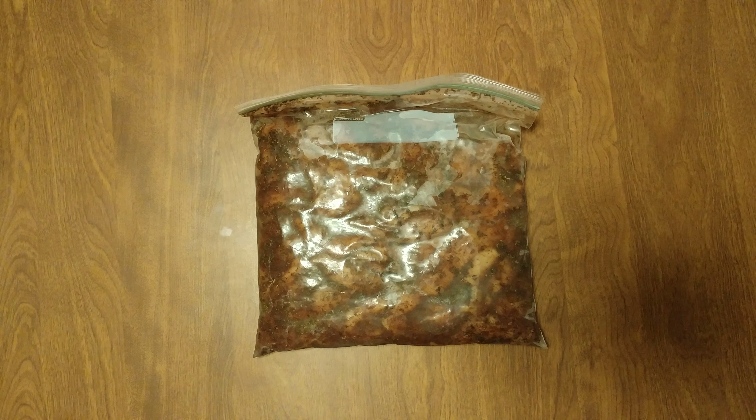All right. I thought you might want to look at and see what the Dollar Tree Chicken Savoy looks like. This is properly frozen. You'll see nice flatness.